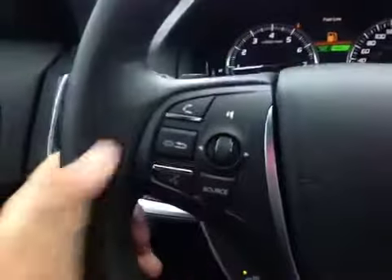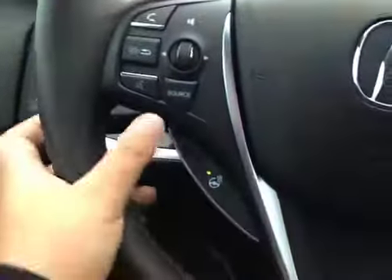Here's your dash. On this leather wrapped steering wheel we have your stereo sound system controls as well as your Bluetooth, heated steering wheel, paddle shifters and your cruise control.